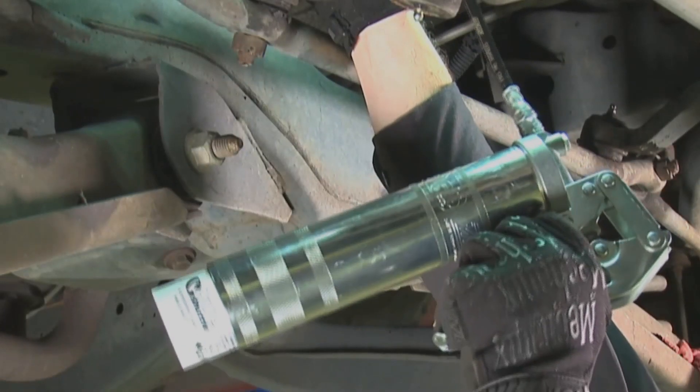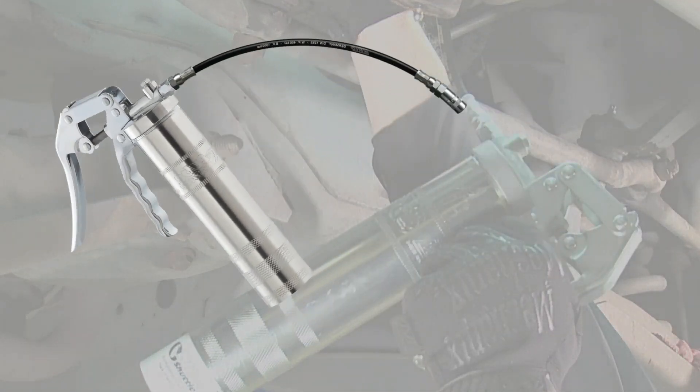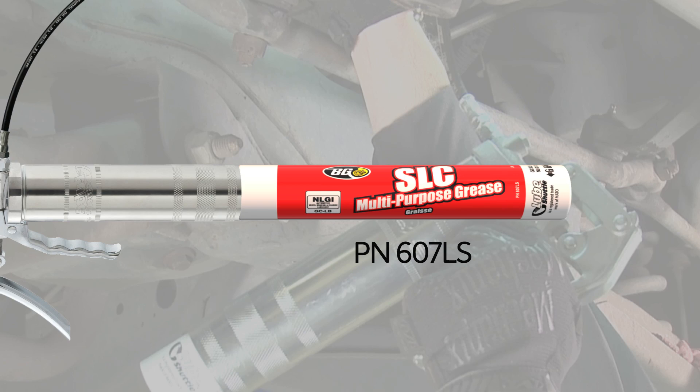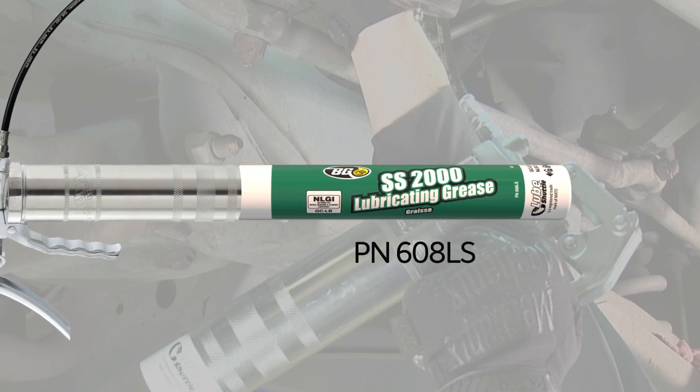The grease applicator is compatible with BG's most popular high-performance greases: BG SLC multi-purpose grease, part number 607, and BG SS 2000 lubricating grease, part number 608. Grease isn't just for automotive use.